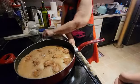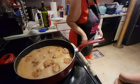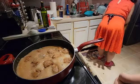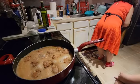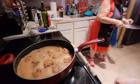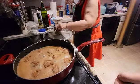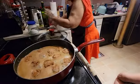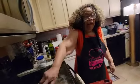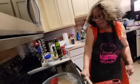Now it has to cook a little while longer and I'm going to put a top on it. I didn't have that much Coke left so I'm going to put a little bit of water in too. I put the top on it — it'll take about 15 minutes to finish. I'll be back in about 15 minutes.